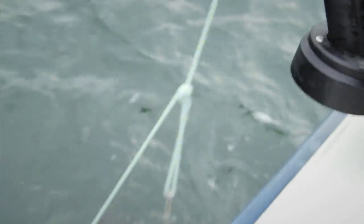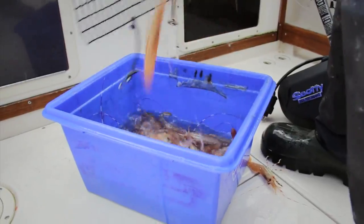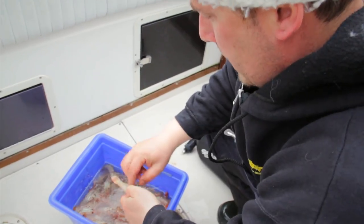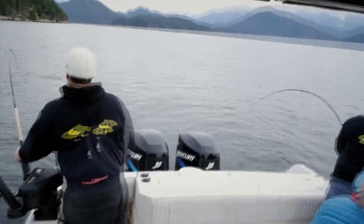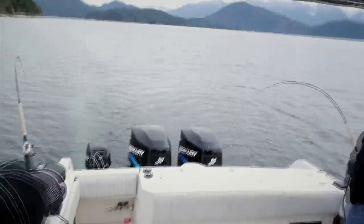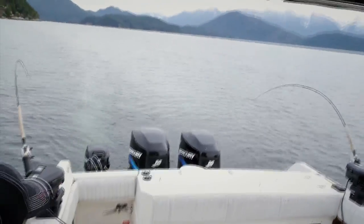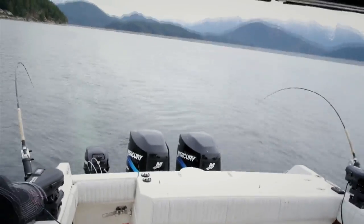After collecting spot prawns from our overnight traps and resetting them in part one of Vancouver Ocean Safari, we proceeded to hunt for Winter Chinook salmon in beautiful Hells Sound. Vancouver's Winter Chinook salmon fishery is largely unknown and can be surprisingly productive. Sit back and enjoy the salmon fishing action in part two of this Fishing With Rod episode.